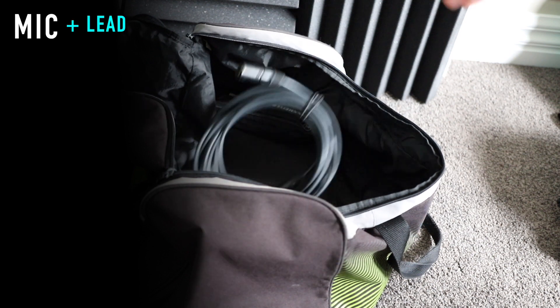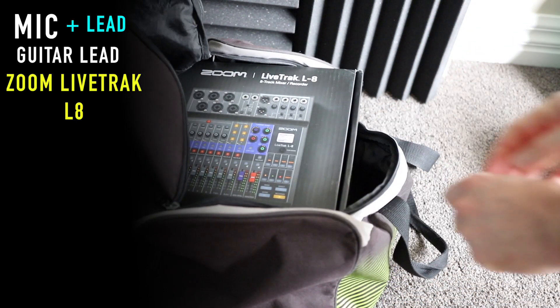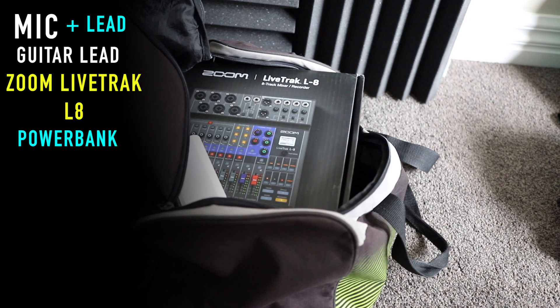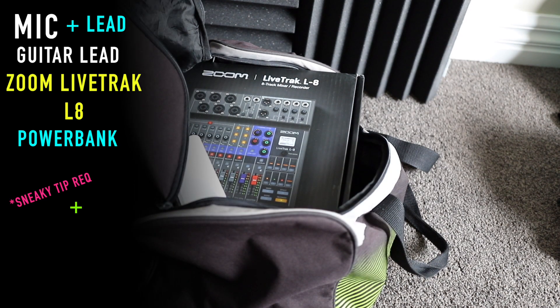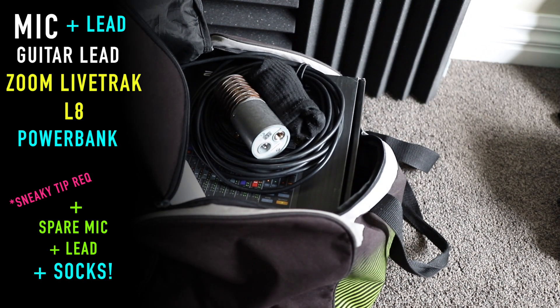I basically just need my mic, lead, guitar lead, the Zoom obviously, I need the handy power bank, and for my sneaky little extra tip I'm going to take another lead and another mic and a pair of socks. So let's go.